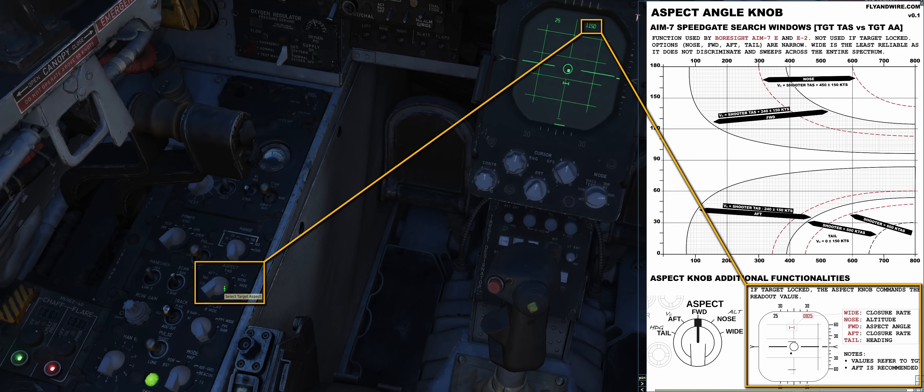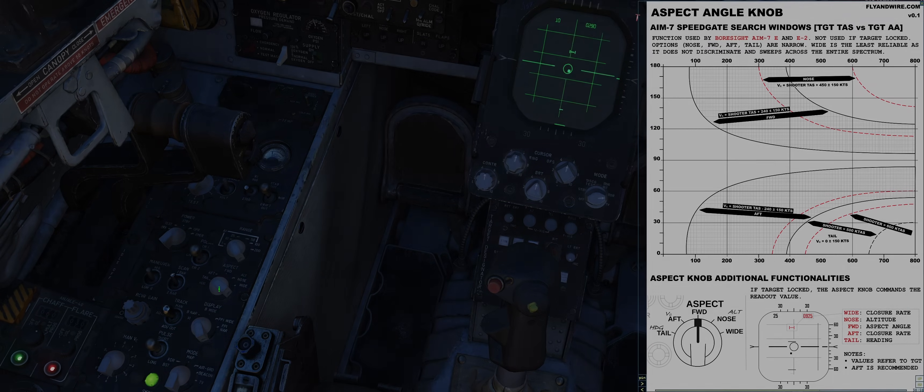The scope also includes information such as the range scale, the antenna elevation, the horizon depending on the stabilization switch, the radar cursor, and the home-on-jam indication.